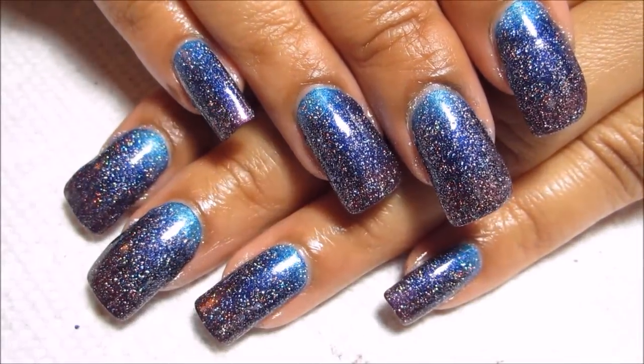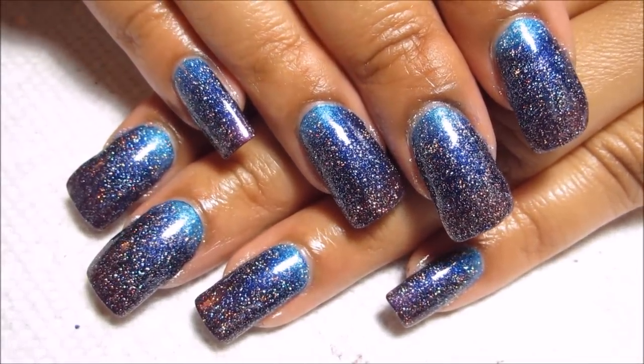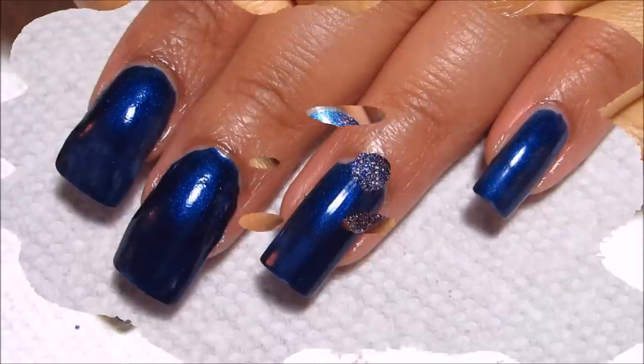Hi guys, today we're going to be working on this holographic twilight gradient. Pretty simple to do, so if you'd like to see how I did it, just stay tuned.